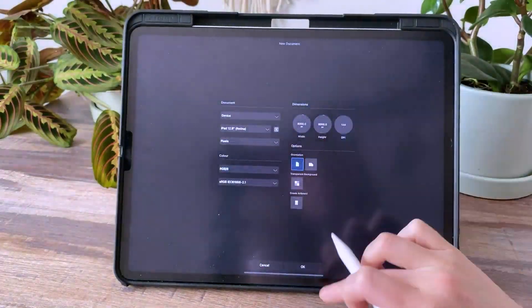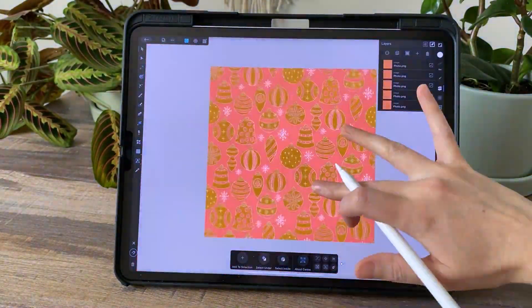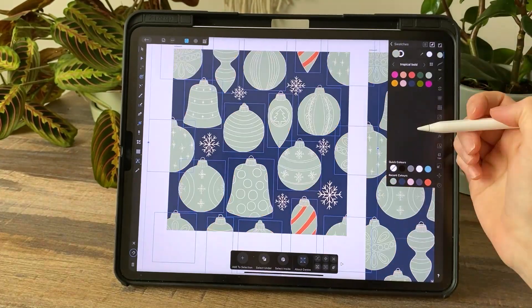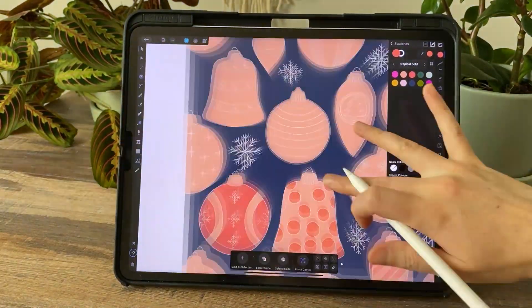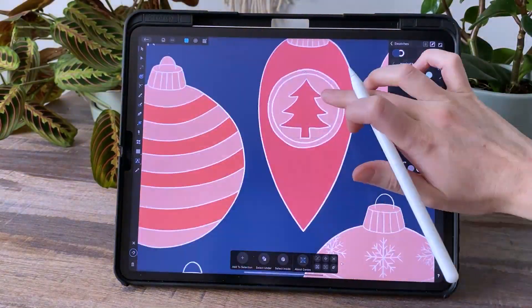Then I just exported the pattern so I could take a look at how it was laid out. I do that a lot — I'll export and put it in a different document to get a bird's eye view. I do have that live pattern preview on the right, but for some reason exporting it and looking at it in a different app like the Photos app really helps me.